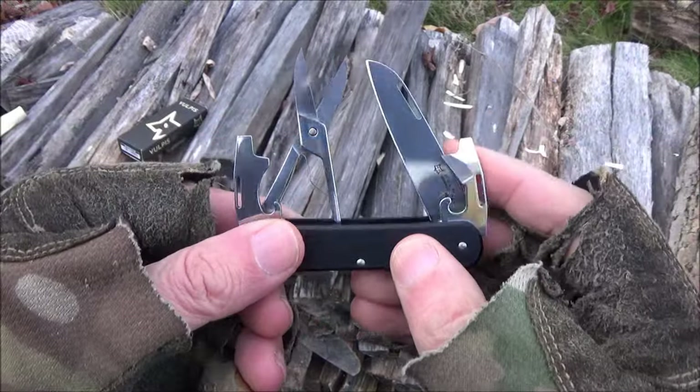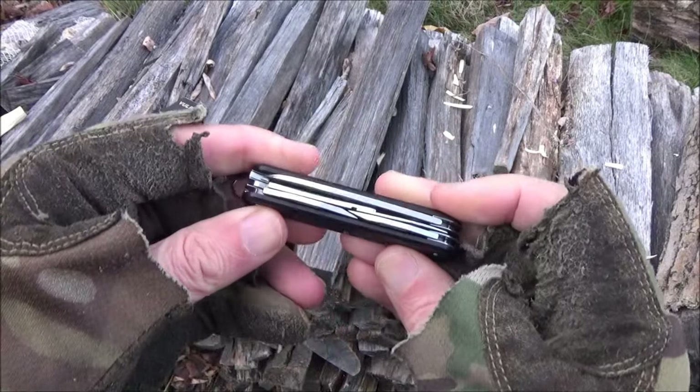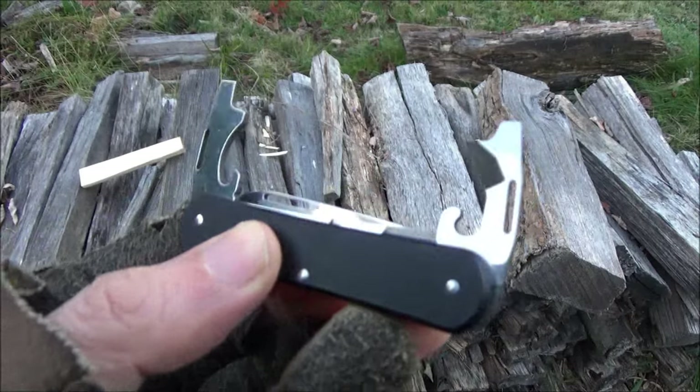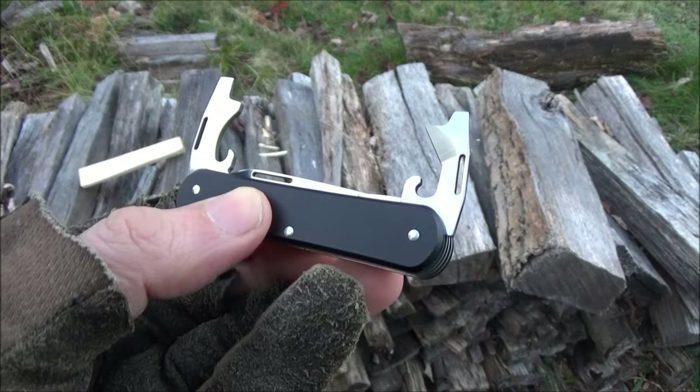It is definitely well made. These tools are very snappy. You see the openers there and they have screwdrivers at the ends.